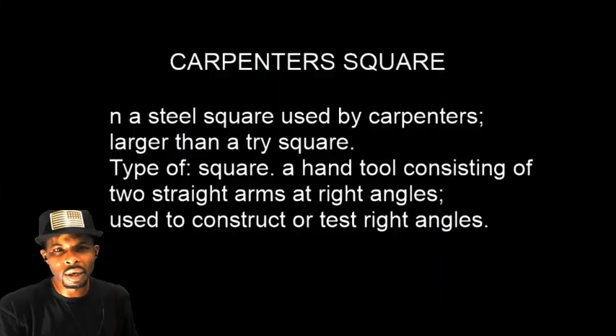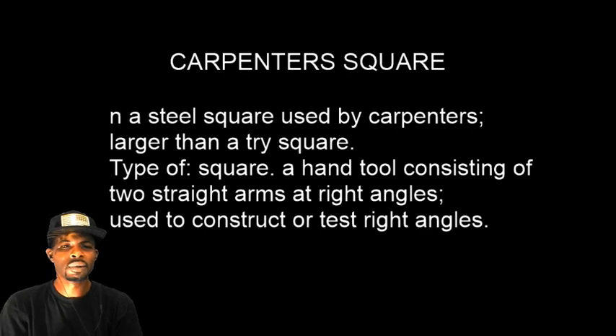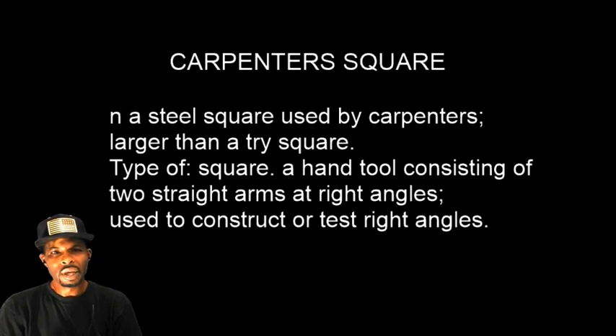So let's see what a carpenter's square means. A carpenter's square is a steel square used by carpenters — larger than a tri-square. It's a hand tool consisting of two straight arms at right angles, used to construct or test right angles.